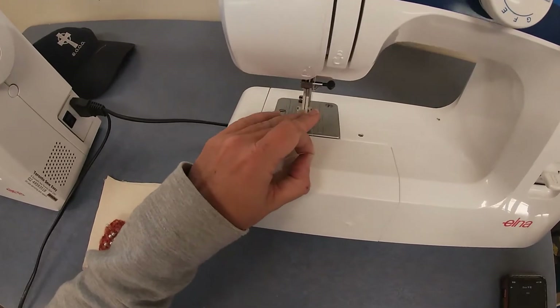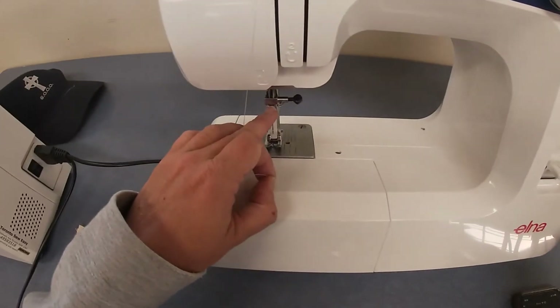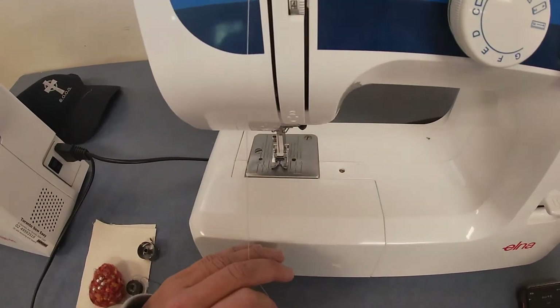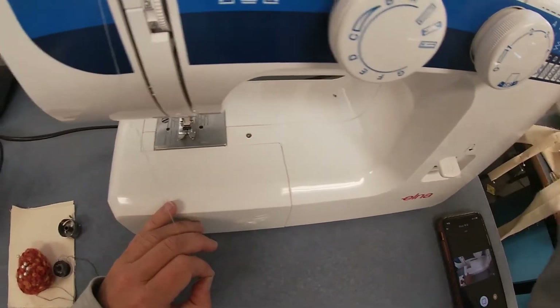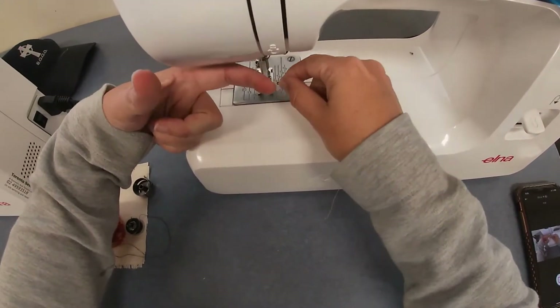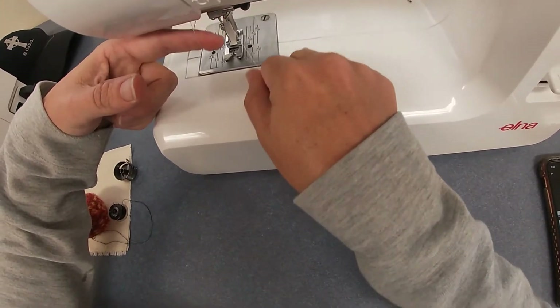From three, go down to where there's a number four on the machine. At number four there's a little tiny hook near the needle that you need to go around. I tend to make a little gun shape with my left hand — there we go, you can see it's just gone through there.